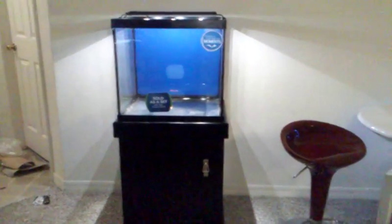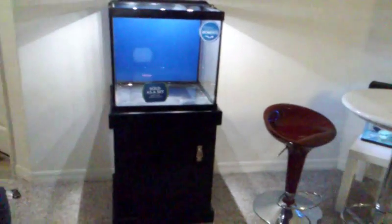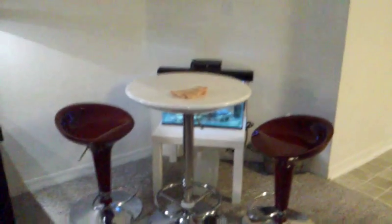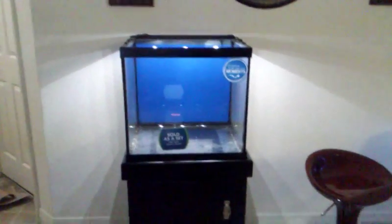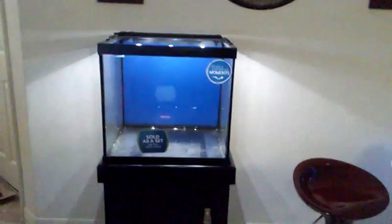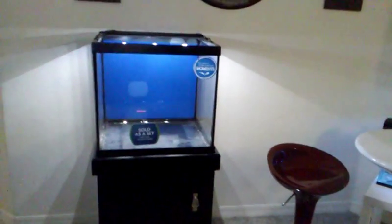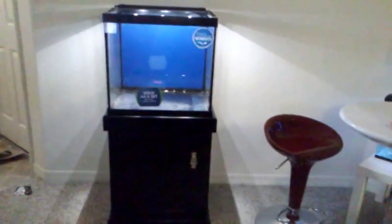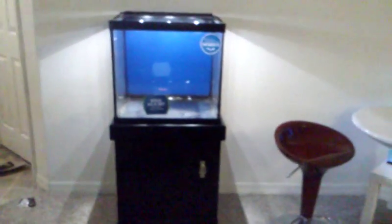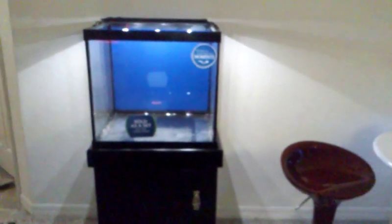I'll keep you posted, guys. That little 10-gallon tank is going to be drained into this one for beneficial bacteria, along with about 50-60% water change, which is just fine. I'll add some live sand, rocks, and acclimate a cleaner pack. I've got my little pub table and this little aquarium as a conversation piece right here. I hope you guys enjoy this video — if you have any questions, feel free to comment.